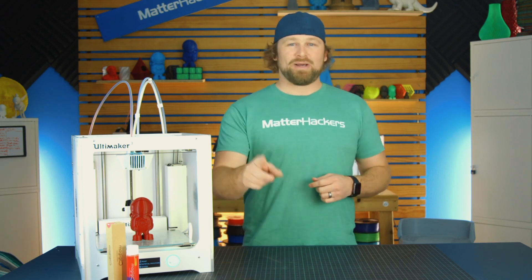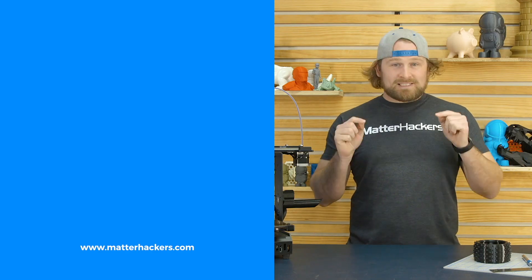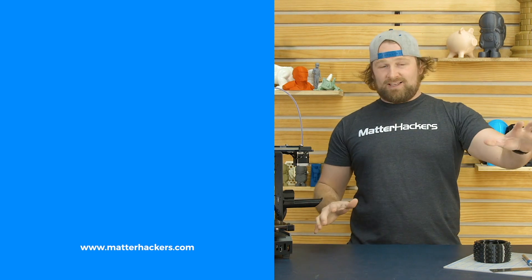To learn more and to get one now, go to MatterHackers.com. Thank you for watching. If you liked that, subscribe to our channel to keep up to date with all of our videos. And remember, go to MatterHackers.com to shop for everything 3D printing.